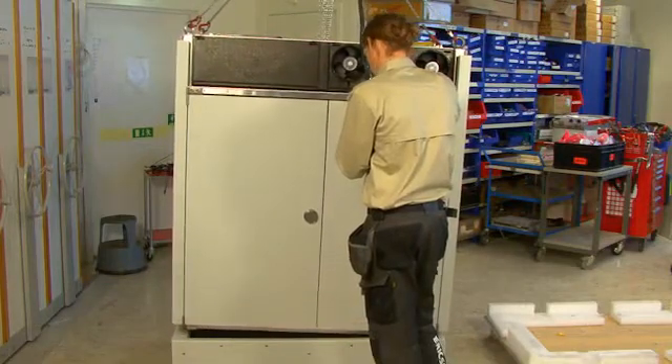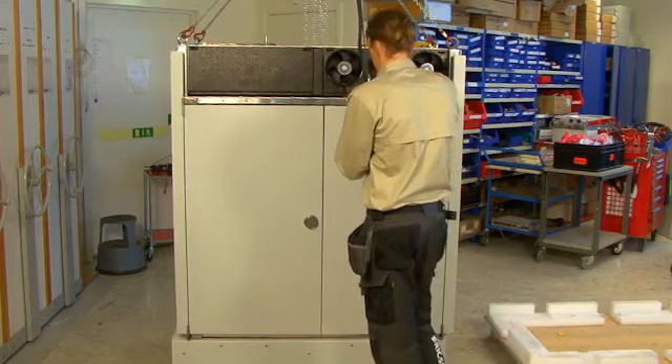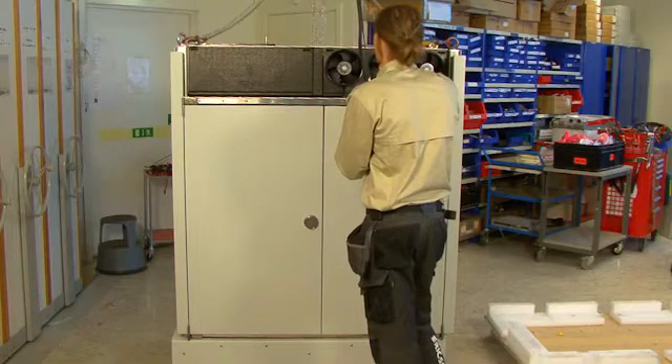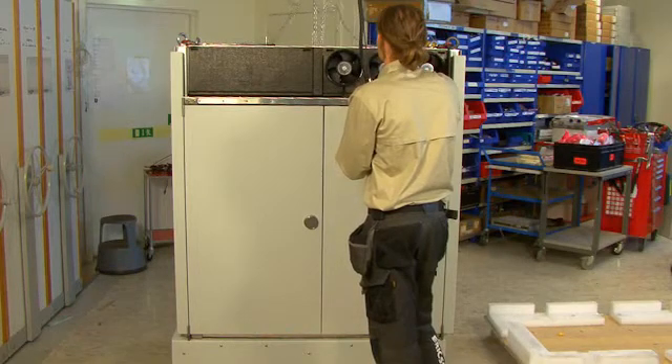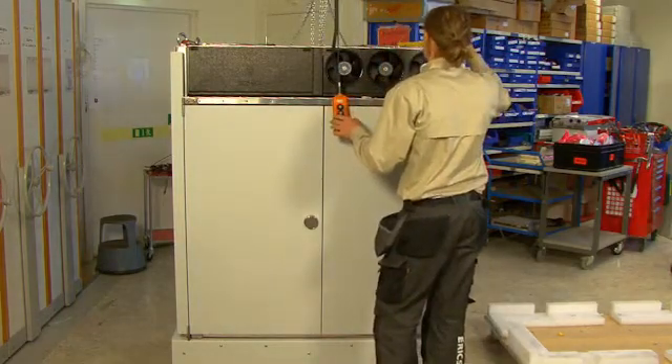For safety reasons, do not yet remove the chains from the cabinet. This secures the cabinet in place until you have bolted it to the base frame. But if it is not possible to keep the chains or lifting device, be careful when installing the cabinet on the base frame.